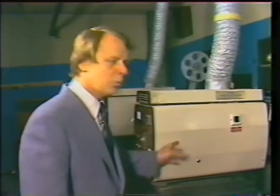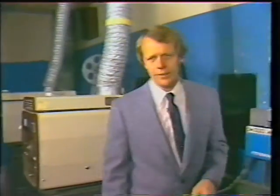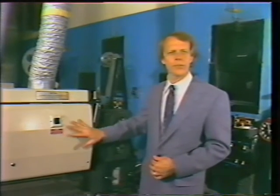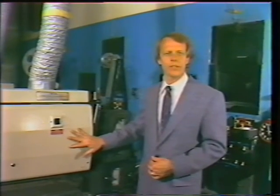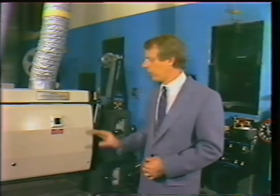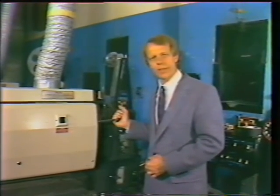That's the lamp housing. We've installed a new bulb of a higher rating and adjusted the power supply to give us more light on the screen. We've cleaned out all the trash that will interfere with the light reaching the screen. And last of all, we've checked the heat-absorbing mirrors to make sure they're working, and checked the dowser to make sure that it's opening fully.